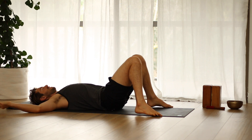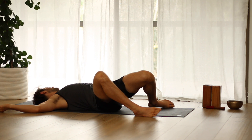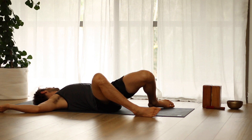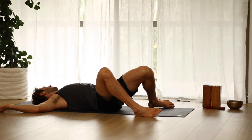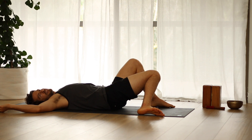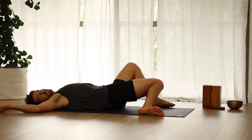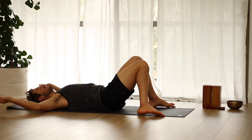Open your arms out to the side. With your feet the width of your mat, let your knees twist over to the right and look to your left. Then bring your knees to the left and look to your right. Repeat this supine twist side to side.